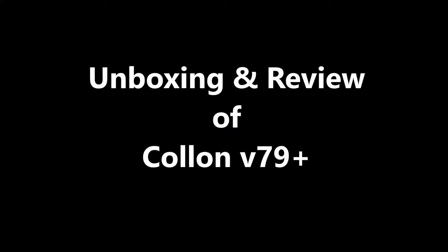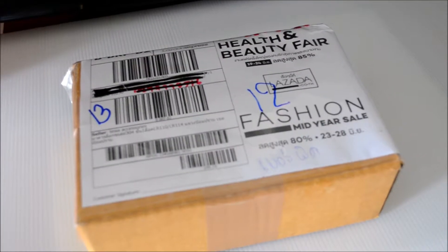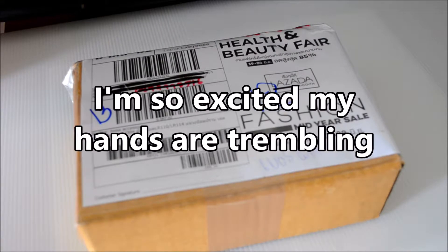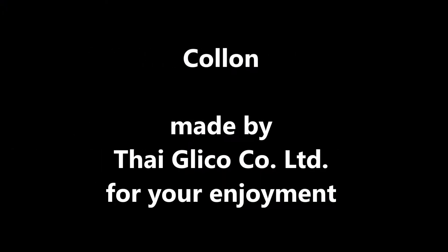Hello, and welcome everyone to the unboxing and review of the new Kolon Model 79 Plus. Today I'm bringing you a video featuring the unboxing and review of this legendary snack known as Kolon. I'm super excited! I've just received a package from the manufacturer sending me the latest version of this wonderful product, and I'm going to unbox it as you watch. Let me first thank the manufacturer for sending me this great product free of charge. Let's review it immediately.